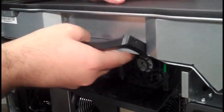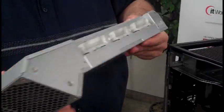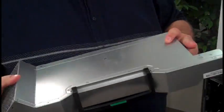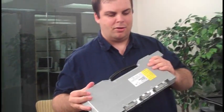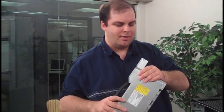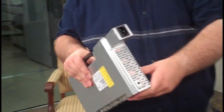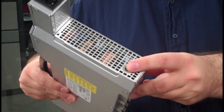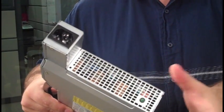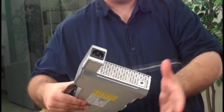And up here is the power supply — this is one of my favorite bits. You can pop the power supply right out. And if you're having some trouble with your PC and maybe the problem is with the power supply, you can pop it out, put your power cord in here, plug it into the wall, and this green light here will come on if the power supply is still working.